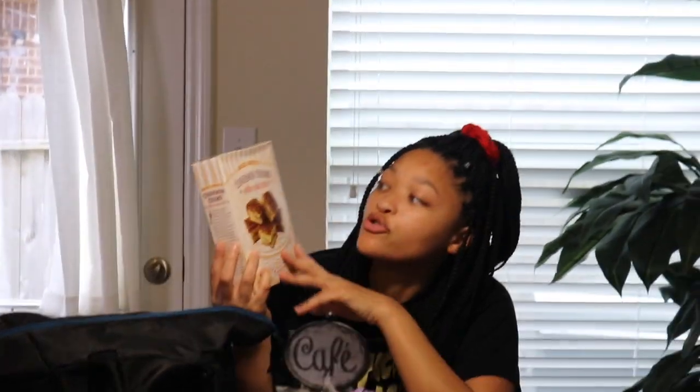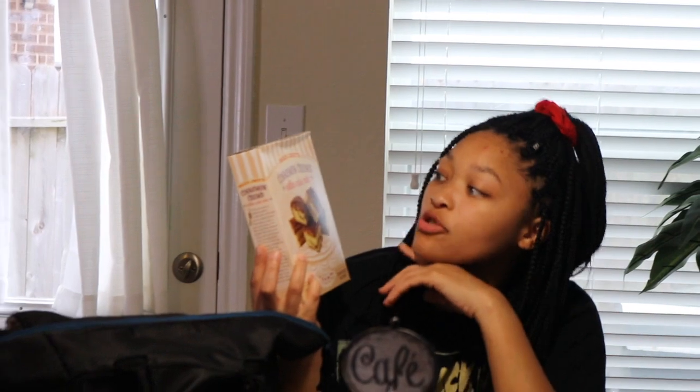I'm about to make this — I never tried it. Trader Joe's cinnamon crumb coffee cake. I've seen that before.